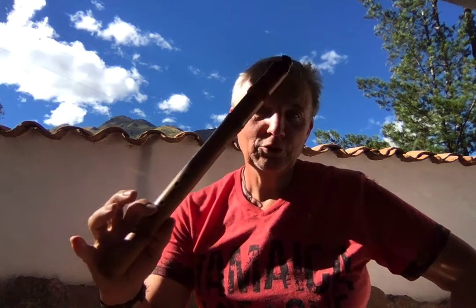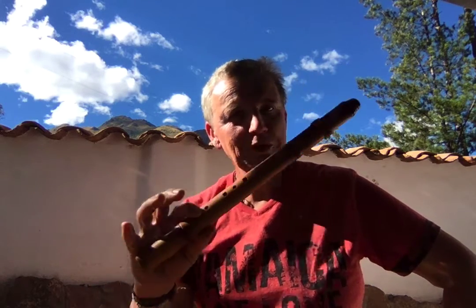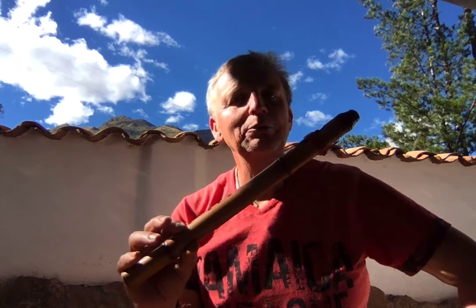Hello, here I am again — Patrick with my flutes. This time I'm showing you a very special flute, one that is totally different from the others in the sense it's another pentatonic. The pentatonics and all my other flutes are Native American, South American, which is similar or almost the same. And this one here takes us right into a whole new culture. It's an Arabic pentatonic.